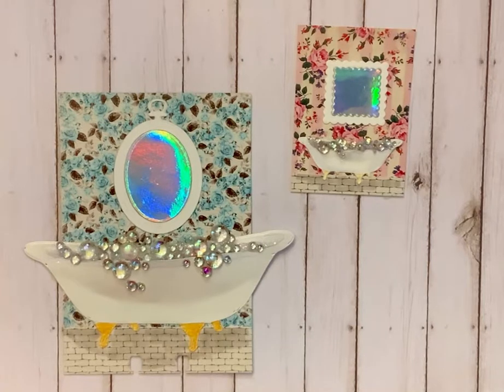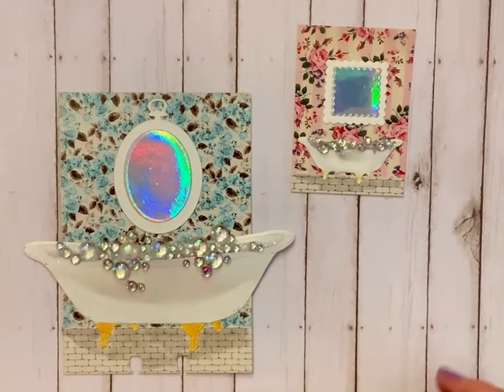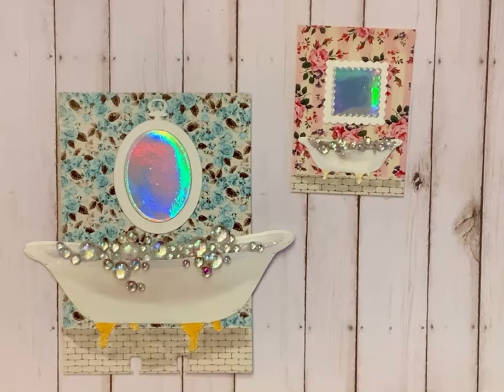I'm coming on today with hashtag ATC MDC open collab hosted by Life with Patty and Bonnie's Corner. This is an open collab where every Thursday you can do ATCs, MDCs, or both, and build your stash up. Yesterday I came on and I had these bathtubs in all different sizes, and I said that's what I was going to do my projects with today, and that is what I have done.